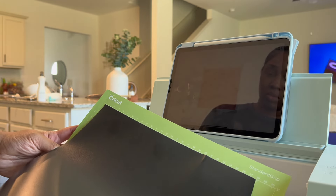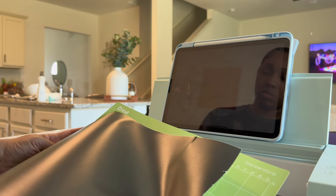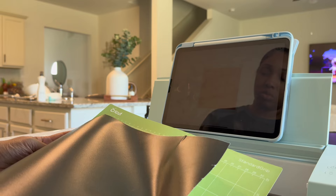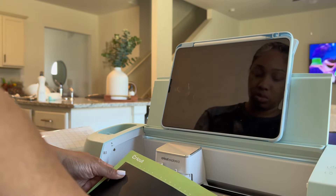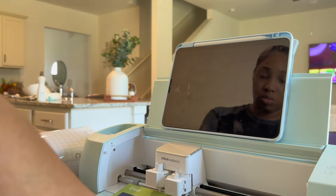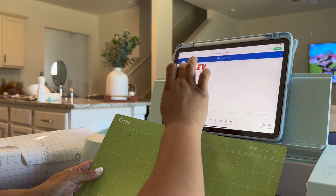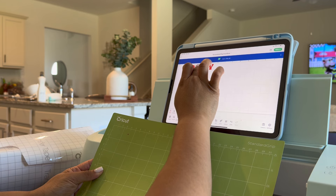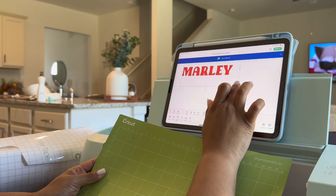I do have the Cricut standard grip mat and I really love this because it also helps me to measure, so I can see how big or how small my designs are going to be. Sometimes the measurements of stuff really throw me off, so this mat just helps me with that. For the materials, I am using vinyl from Cricut — it's like a premium smart vinyl — and when I tell you guys the quality of it feels so amazing, I really like this kind.